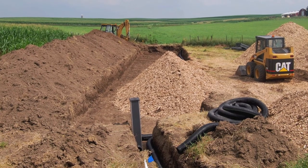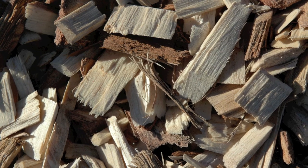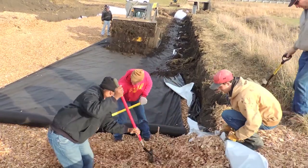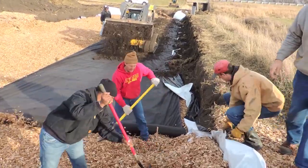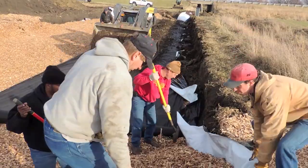Tile drainage water is routed through a buried trench filled with wood chips. Soil bacteria use the wood chip carbon as food and nitrates in the water as part of their respiration. The conversion of nitrate to simple nitrogen is called denitrification.